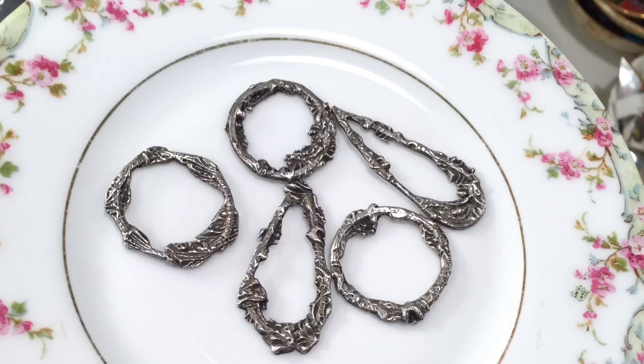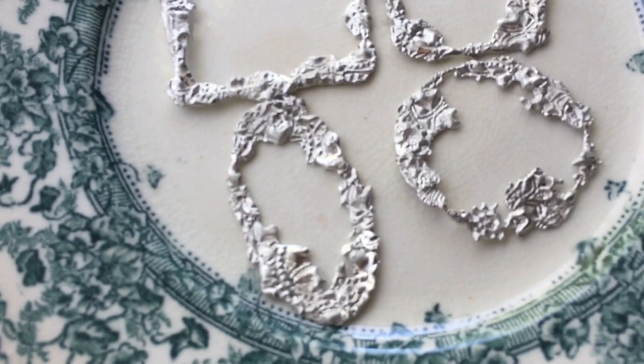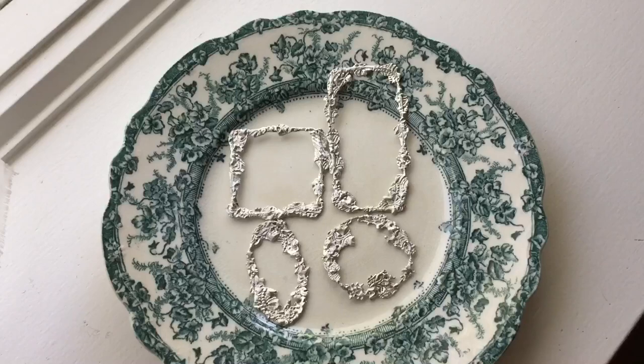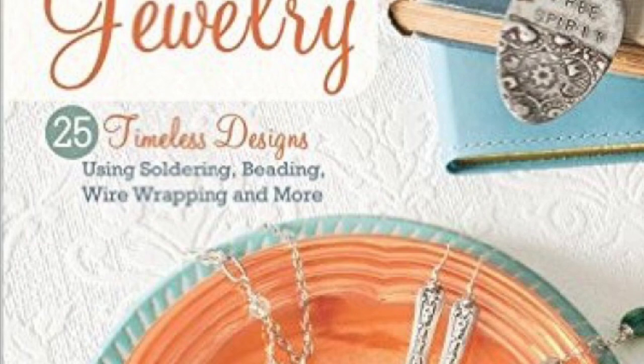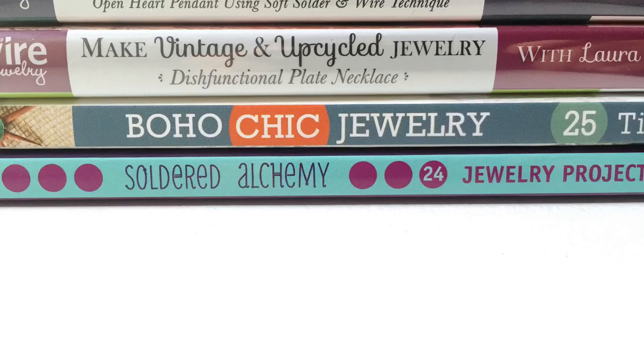Here are some that I made that are a lot larger — more like little picture frames. Here are the different shapes: I have a rectangular one, a square, a circle, an oval, and they're all beautiful. Make sure you check out my books, Boho Chic Jewelry and Soldered Alchemy, which is a little more advanced soldering — you do learn the basics in Boho Chic Jewelry. Thanks so much for joining me — I hope you liked this video. Don't forget to subscribe, give it a thumbs up, and check back for my newest jewelry videos. Next time I'm going to show you some really cool things you can do with these.